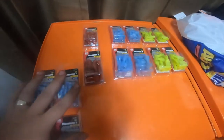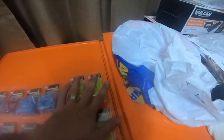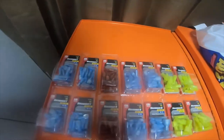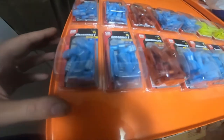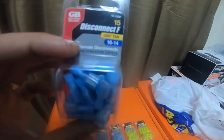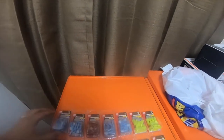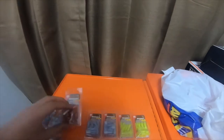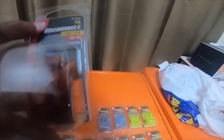Went to Home Depot today and grabbed a bunch of connectors. I got four 15-packs of the females, part number 15-153F. I also got one pack of males and one pack of females for the 22 to 16 gauge — the blue ones.